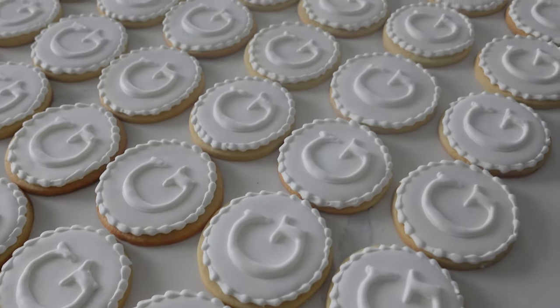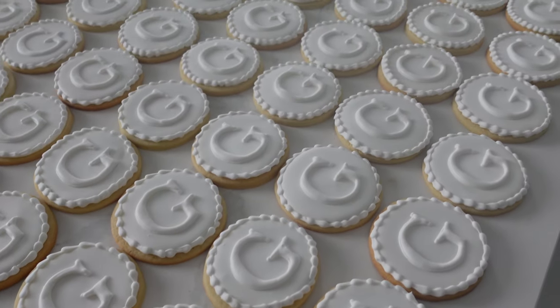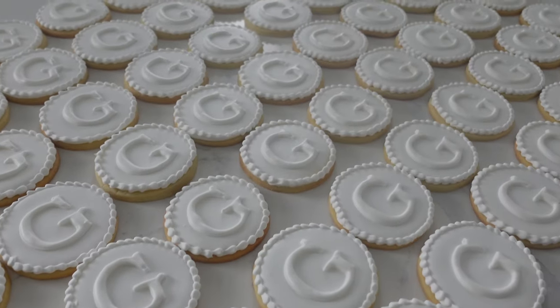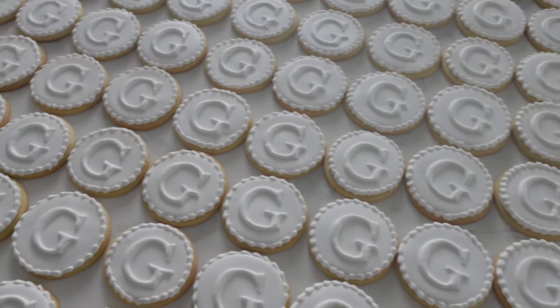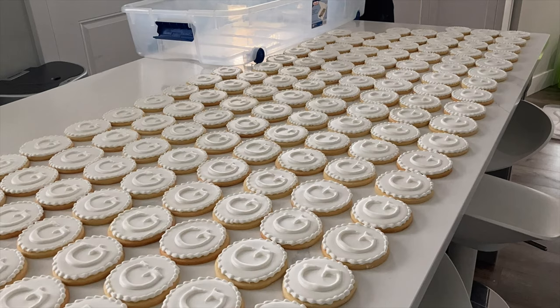These cookies were definitely a labor of love. I would probably do something like this again for a friend, but I think I can safely say that I would never ever make orders like this for the public again. It's just a lot of pressure and a lot of work. Hats off to you if you do this on a continual basis, but how beautiful does it look once you're all done?